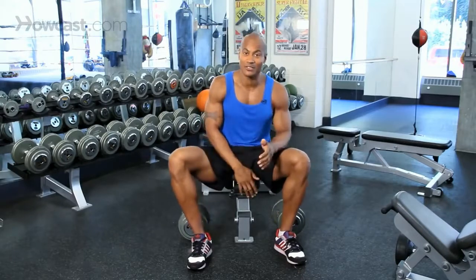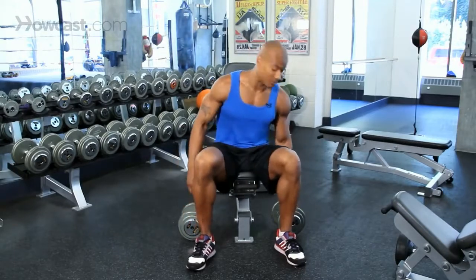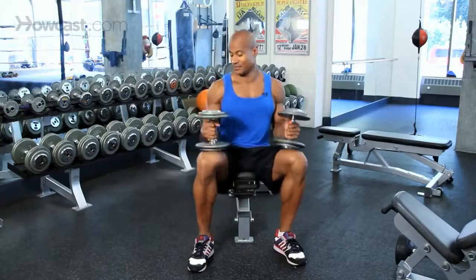Personally, I would call this a dumbbell overhead press or simply a dumbbell press rather than a dumbbell shoulder press. All of these names are kind of equally valid, but calling it a shoulder press gives the impression to beginners that it's an isolation exercise for the shoulders rather than being one of the best overall mass builders for the upper body. Max says all we're going to need for our shoulder press are a bench or seat and dumbbells - and today he's going to use some 35s.